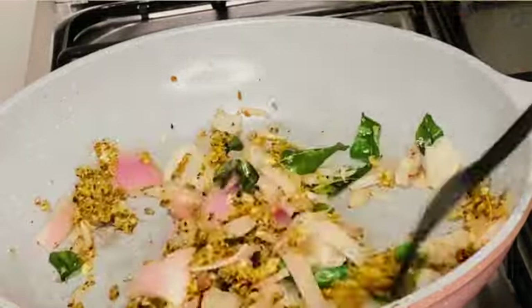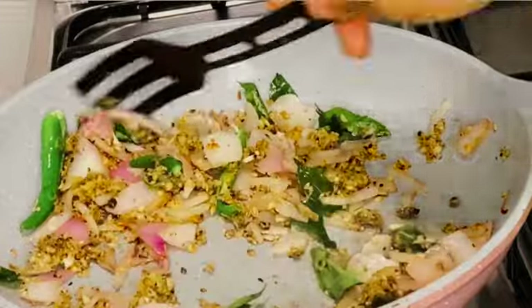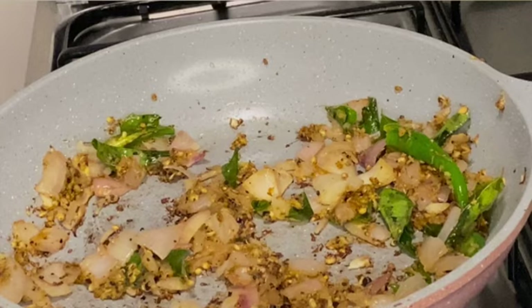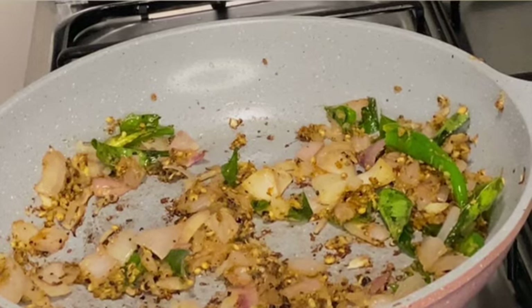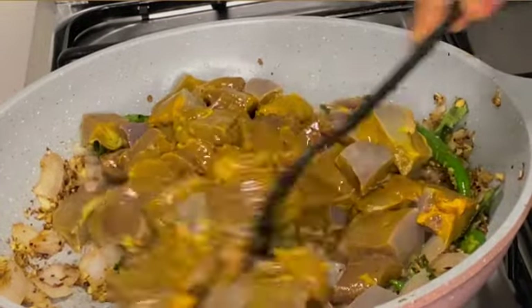It is easy to make with just a few ingredients. Cleaning the liver is very important — I have washed and soaked it in turmeric and salt for 30 minutes. After cleaning it very well, you can add it to the pan and give it all a good mix.